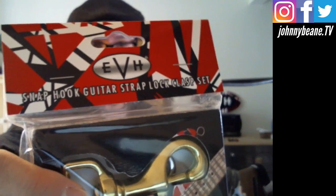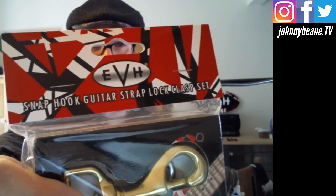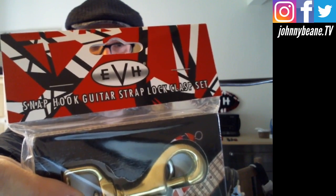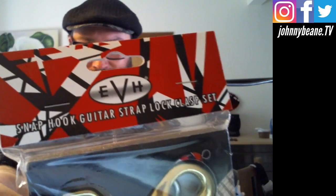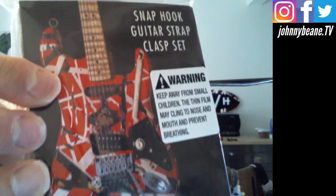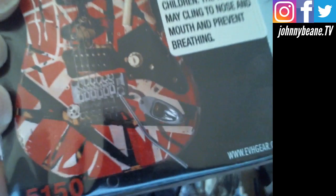So there it is right there. This was a gift from my good friend Steve Anderson — the EVH snap hook guitar strap lock clasp set. I saw these at the NAMM show and thought they looked really cool. I'm glad that they are making these available now.